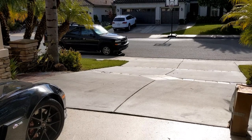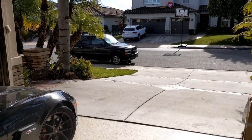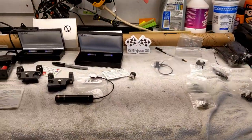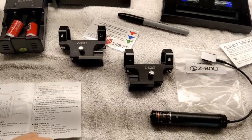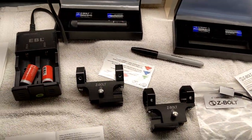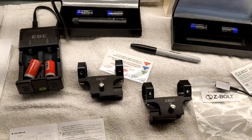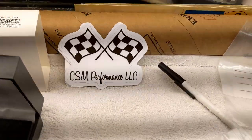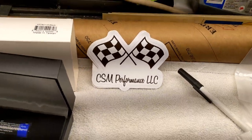Good morning, guys and gals. We're going to put an alignment on this C6 Z06, and we're going to use these lasers to align using the CSM performance alignment system.